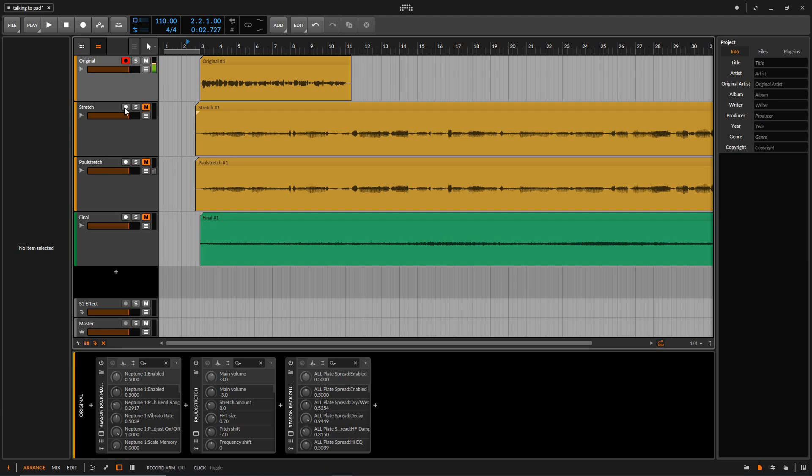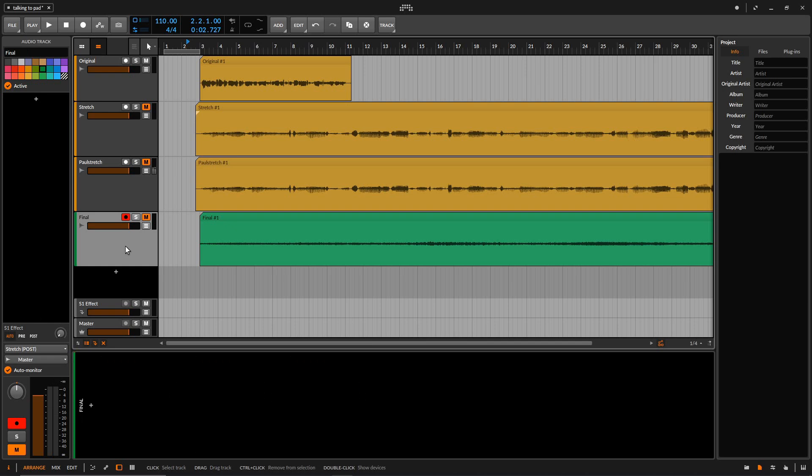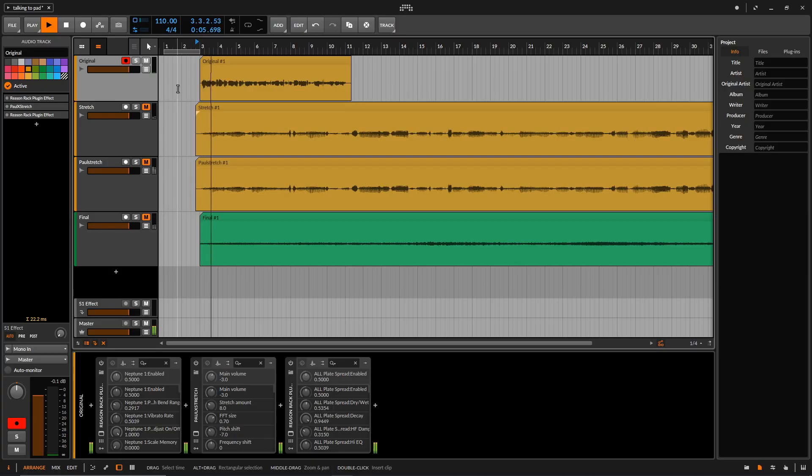Okay, so here we are in the DAW, and I've got my project in front of me here. As you can see, we have the original, this is the stretched audio, the Paul Stretched version, and then the final result. All you really need to do this is just the sound of you talking. In my case, I read an excerpt from the plot synopsis of the Bratz movie, and it sounds like this: Yasmin, Jade, Sasha, and Chloe are best friends and fashion mavens. The well-dressed quartet faces unexpected challenges to a lifelong bond. Which sounds absolutely stunning.